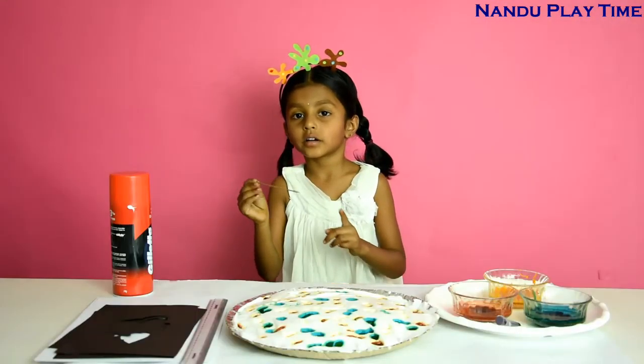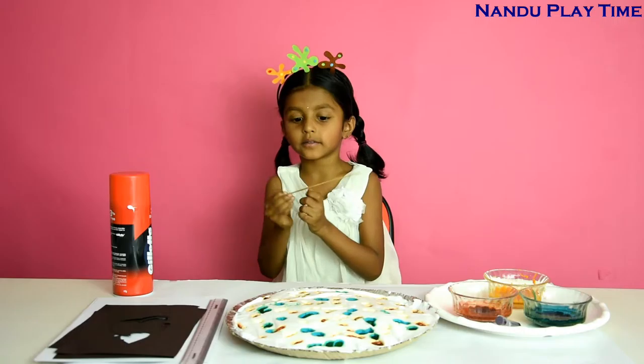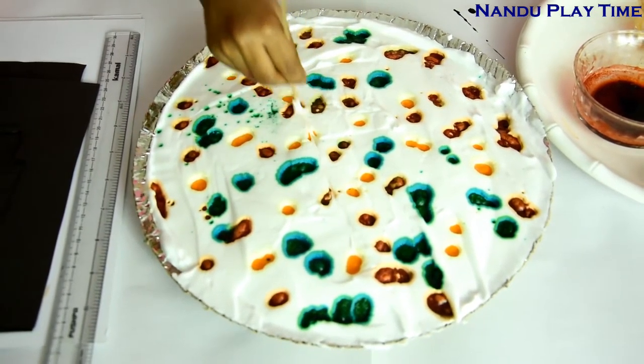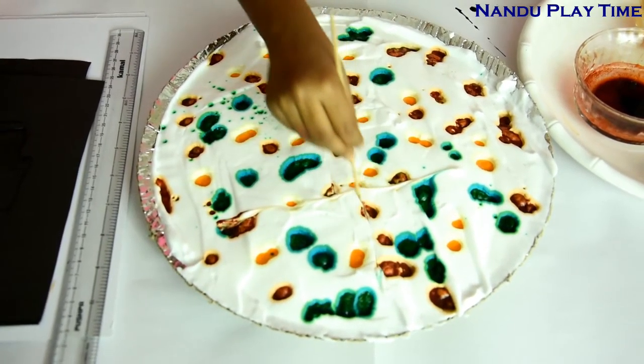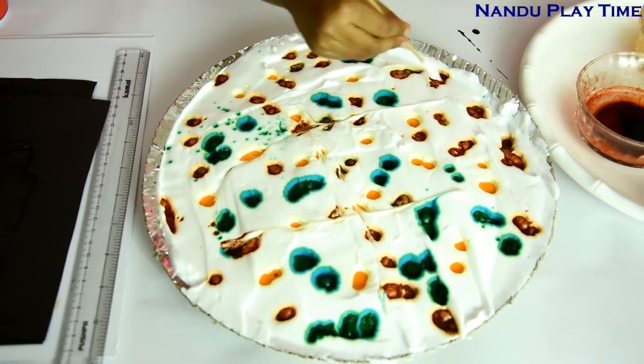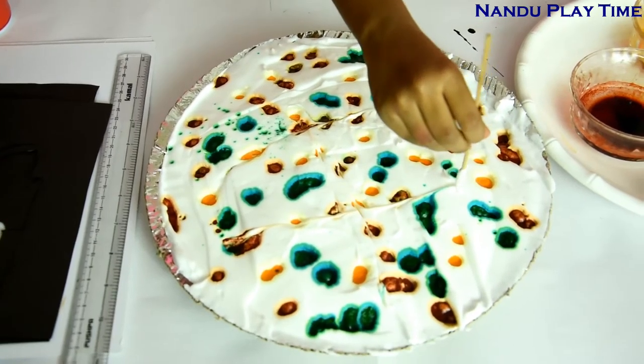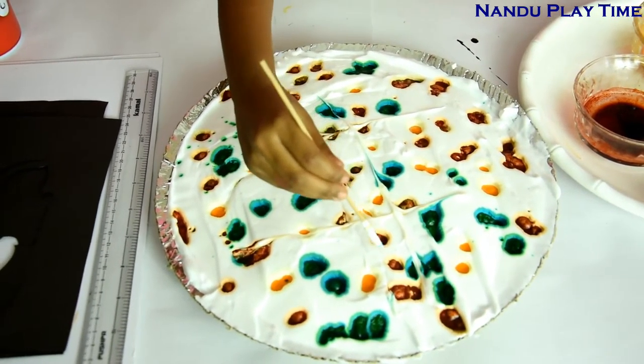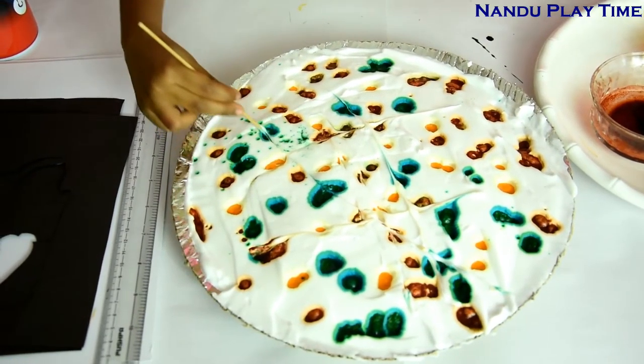Now we're going to draw something with this skewer on the foam — whatever you want, just make some lines like I'm doing now. Hold your skewer straight — don't hold it tilted — then the design will come out more neatly.